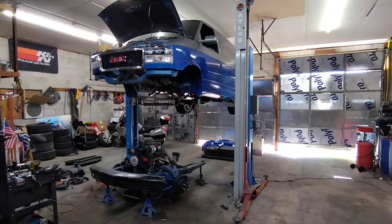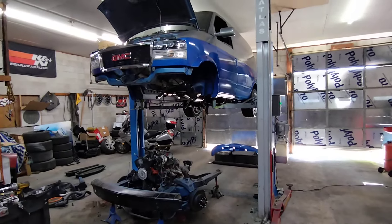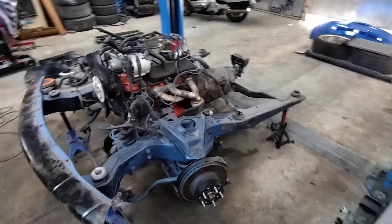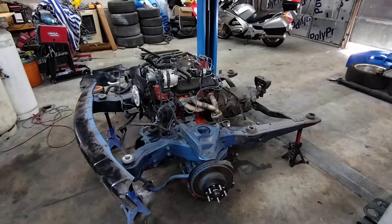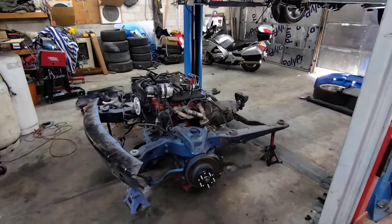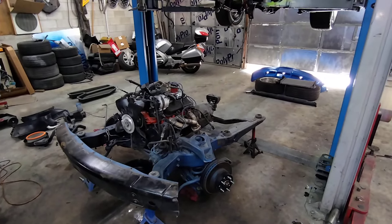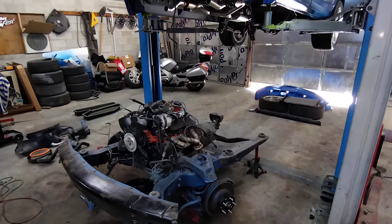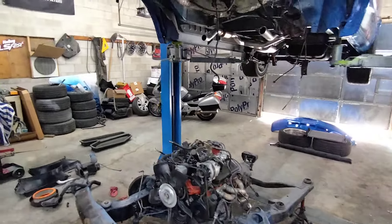I'm back on the van build. Got the whole subframe, engine, and transmission dropped out of it. It was surprisingly a lot easier than I thought it was going to be. I've done a few full cradle drops on vehicles before that were five or six hours and complete nightmares, but being a 1980s model it only took me just over two hours.